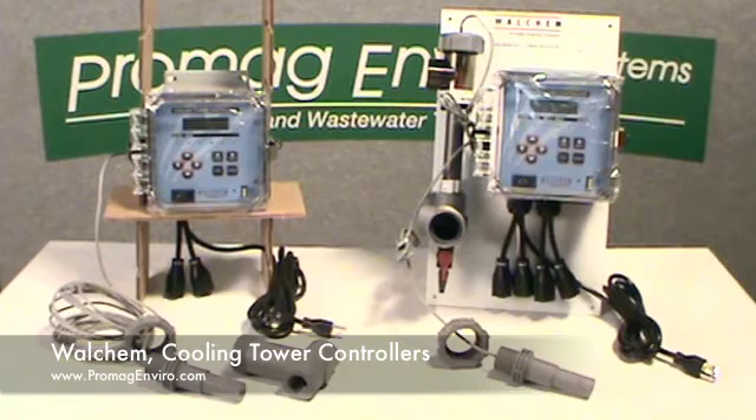The 410 series has an alarm output relay, which can be triggered by low conductivity, high conductivity, or no flow conditions.